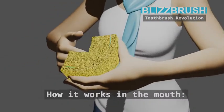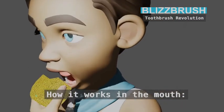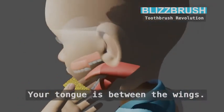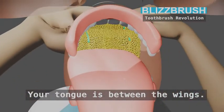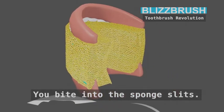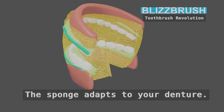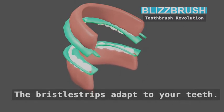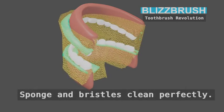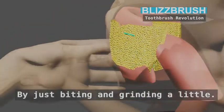How it works in the mouth: the tongue is between the wings. You bite into the sponge. The sponge adapts to your denture, the bristle strips adapt to your teeth, and sponge and bristles clean perfectly — just by biting and grinding a little.